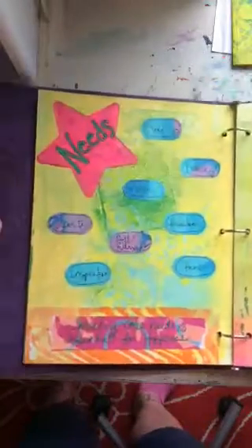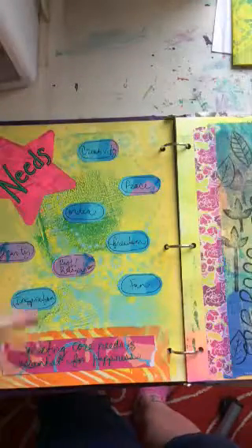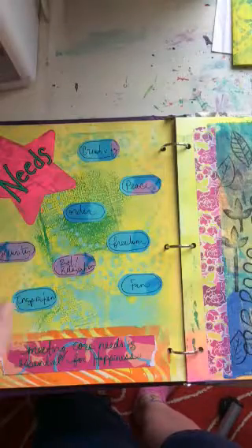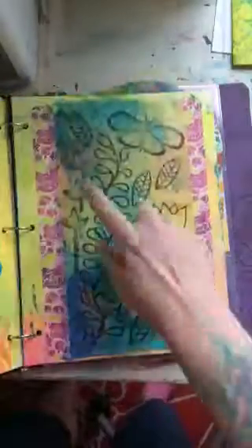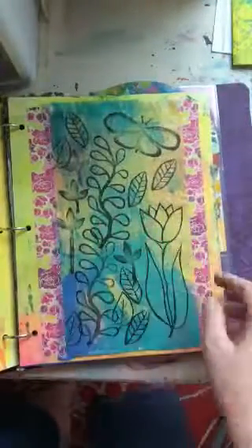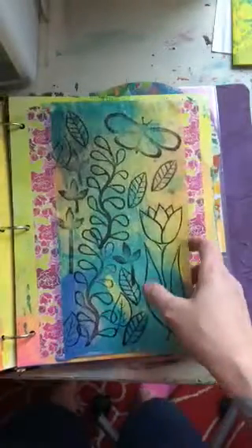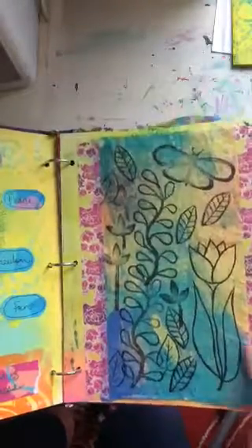Here's a spread about core needs — things like creativity, order, peace, freedom, rest, and relaxation. Under each is some ideas for meeting those needs. For example, under rest and relaxation, one idea is to read a book for fun — I tend to read to gain knowledge rather than enjoyment, so that's a good reminder.